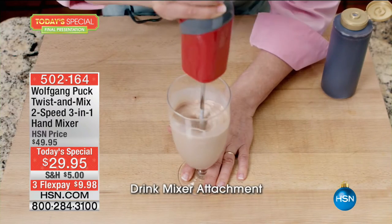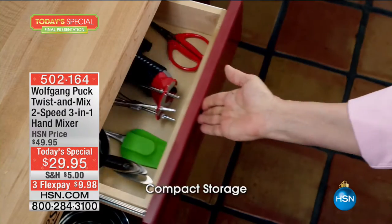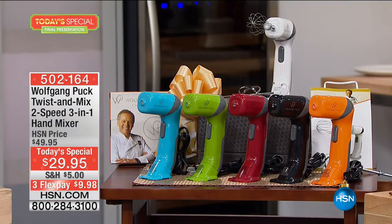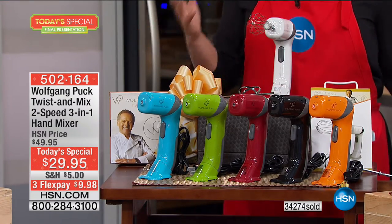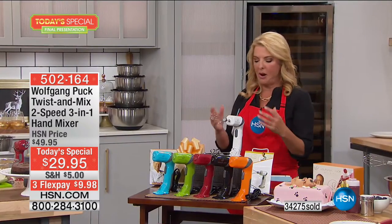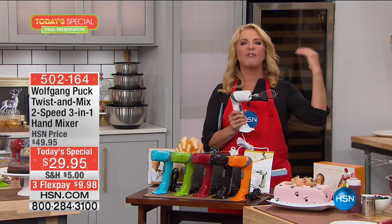Right now, over 34 — almost 35,000 — handheld mixers have been sold since we launched it a little under 24 hours ago. This is the Dynamo, and it's such a good price. I was browsing the internet and there's a three-in-one tool out there that's over $50.